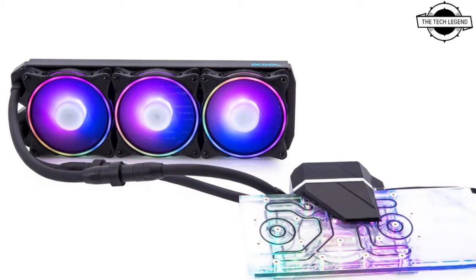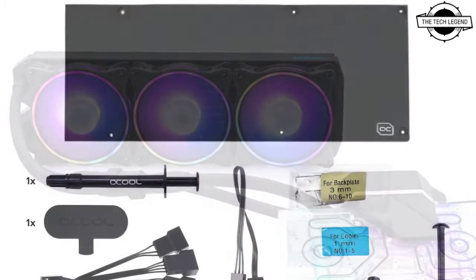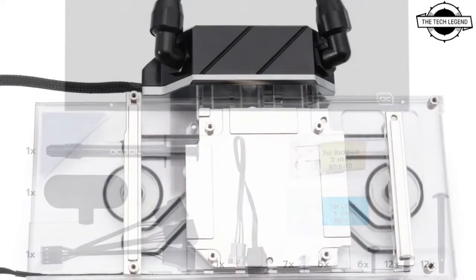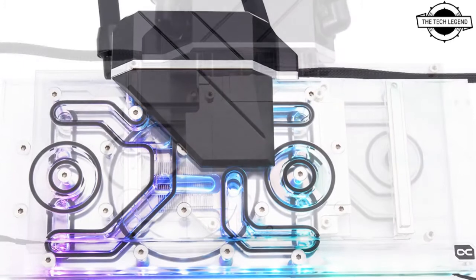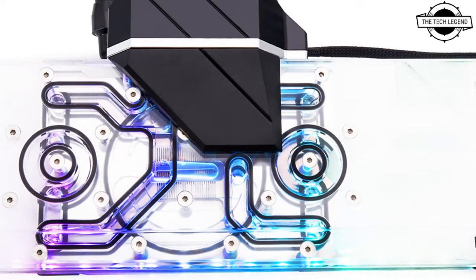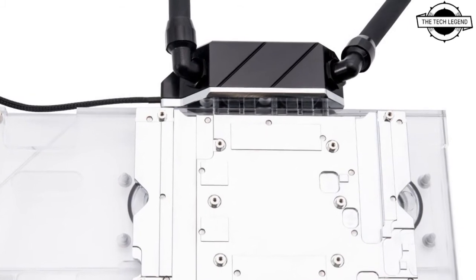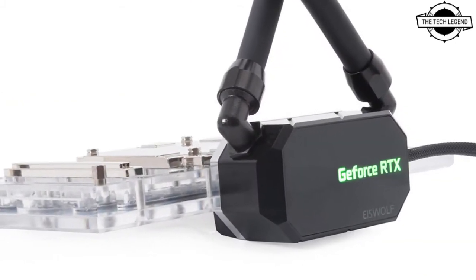Welcome to the Tech Region channel. Today I will talk about the Alphacool Ice Vault 2 GPU AIO for Nvidia RTX and AMD RX GPUs. Alphacool presents the Ice Vault 2 AIO solution for AMD Radeon RX 6800, 6800 XT, 6900, and Nvidia RTX 3080 and 3090 graphics cards.